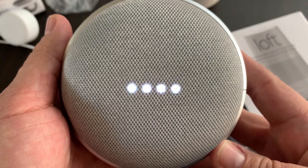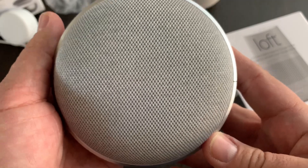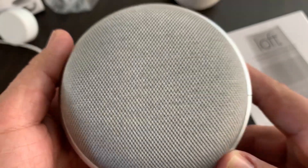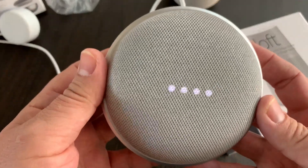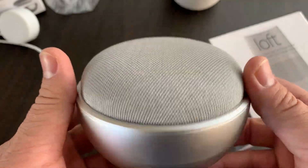Okay Google, what time is it? I've got a different Google in a different part of the house that's answering. Let me go and turn the microphone on that other unit off because otherwise it's answering for me. Okay, that other Google Home Mini is now silent. Okay Google, what time is it? It's 10:35. There we go, that's what we wanted to hear.